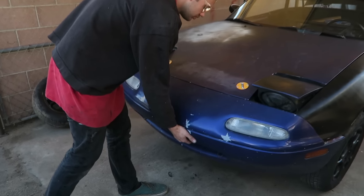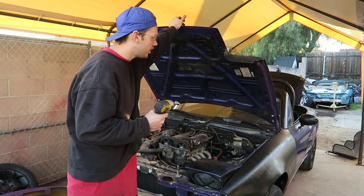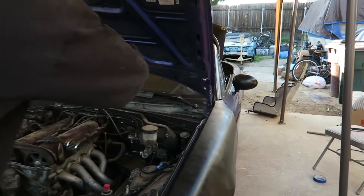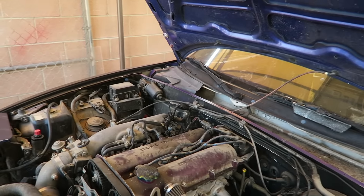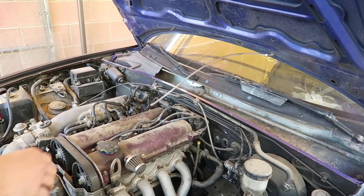First you're going to pull your bumper. Now you're going to want to pull your hood — it's just two 14s on this side, two 14s on that side, and pull your washer line. Mine's broken so I'm not going to pull that actually.